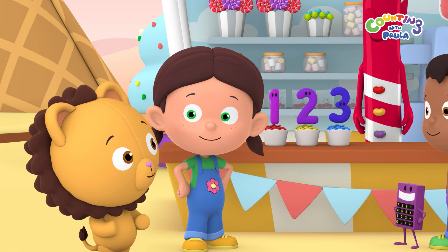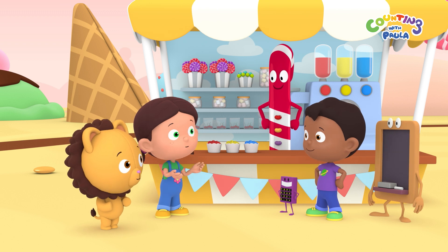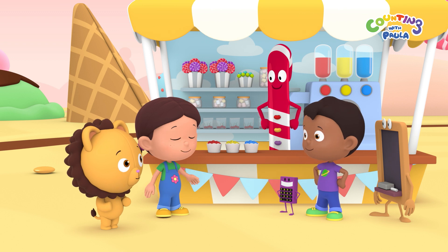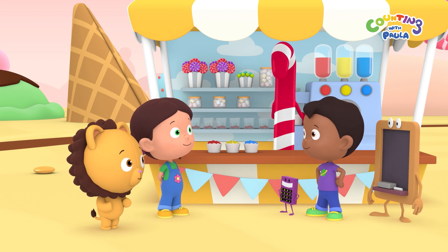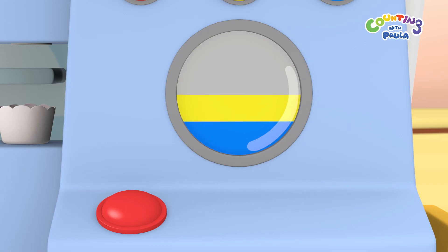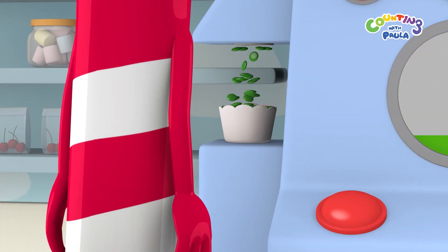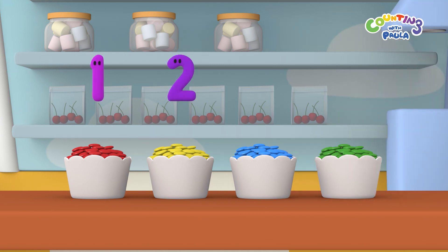That's a great idea, Billy. Mr. Candy Cane Man, can you mix blue and yellow? That way you'll get green candies. Brilliant idea, children. Let me see. It's working. Now we have one, two, three, four colored candies.